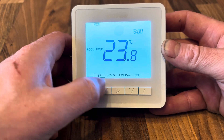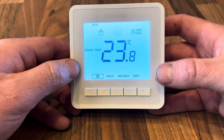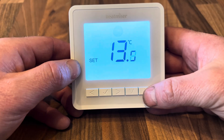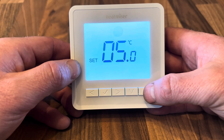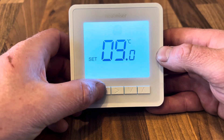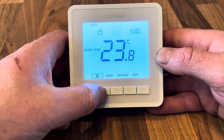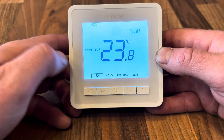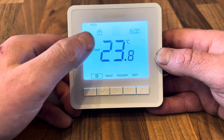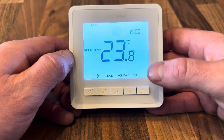Starting on the little power icon — if we press it once, this puts the unit into frost protection mode. Here we can set a frost protection temperature; the standard is 12°C, going up to 17°C and down to 5°C. Once you're happy with the set temperature, press the tick to confirm. To disable frost protection mode, highlight the power icon and press tick again.